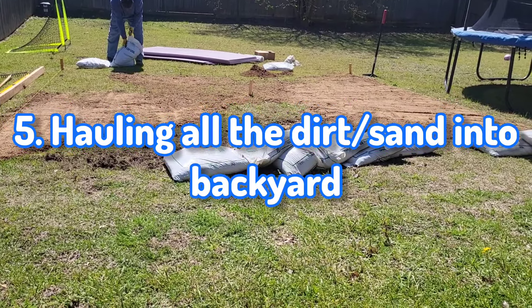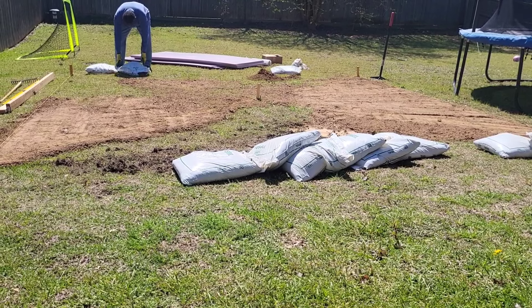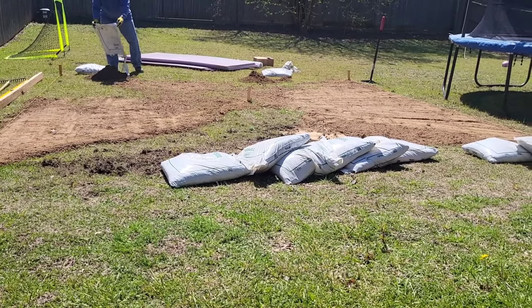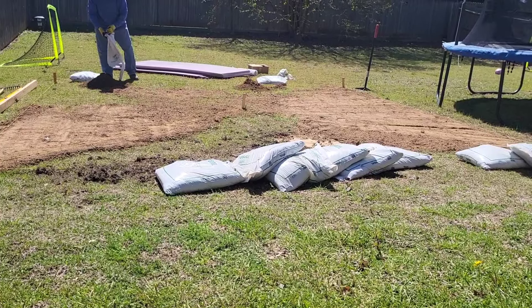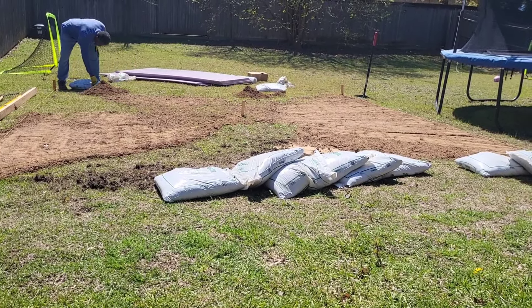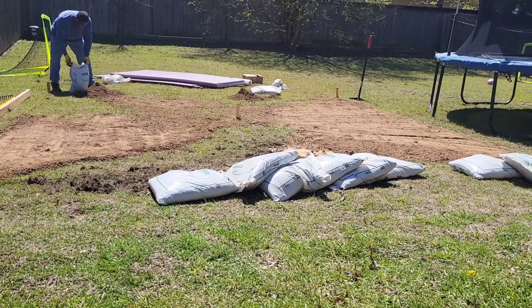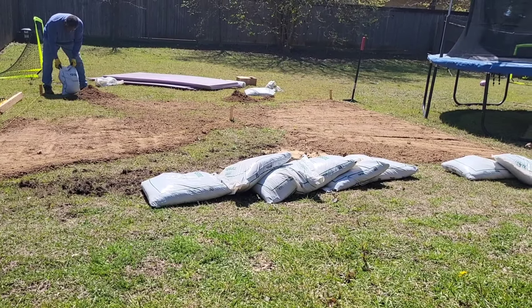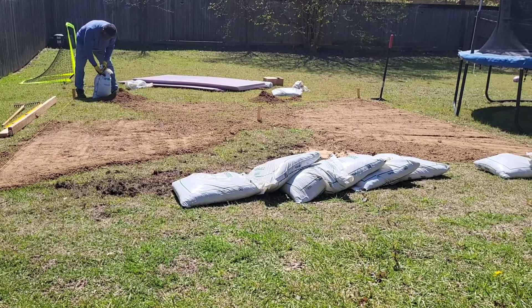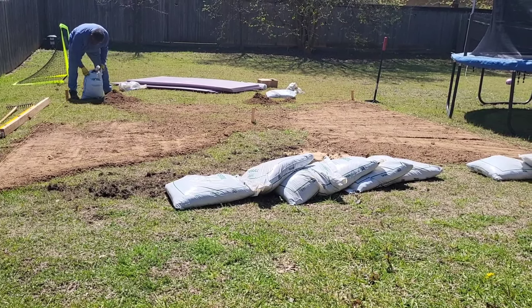This was probably the most labor-intensive part — getting the bags from the car to the backyard. As you can see, about 11 bags of topsoil are in this shot. At the end we ended up getting about a total of 50 topsoil bags and sand combined.